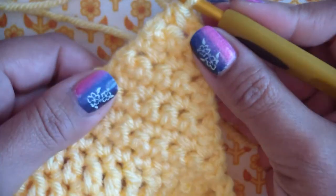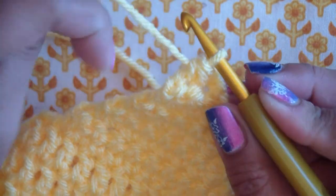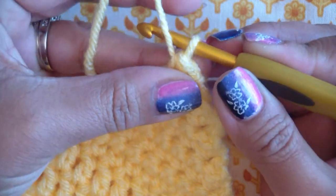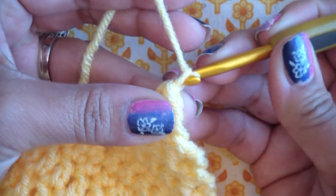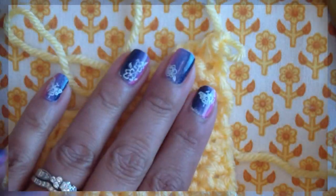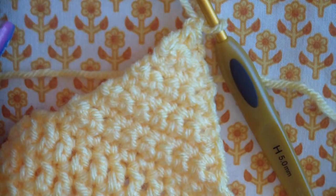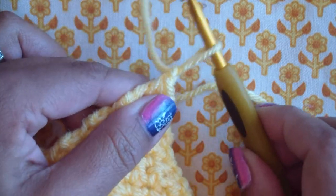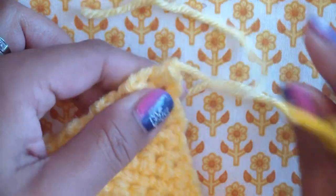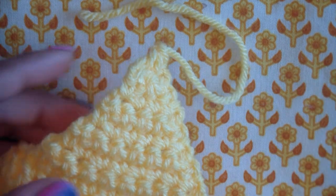That's the very end of it — that was ear flap one. We have to make two of course, and the second one is done a little bit differently. I'm going to pull my string through, cut it, and fasten off. Just pull it through and that's it — that's how I fasten off. People do it differently, just do what you're comfortable with.